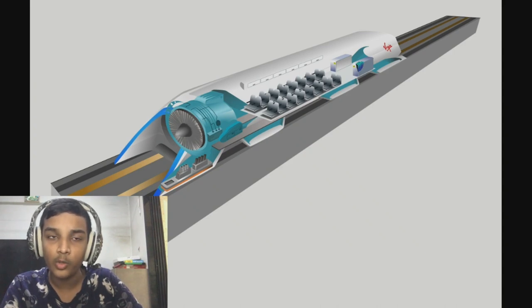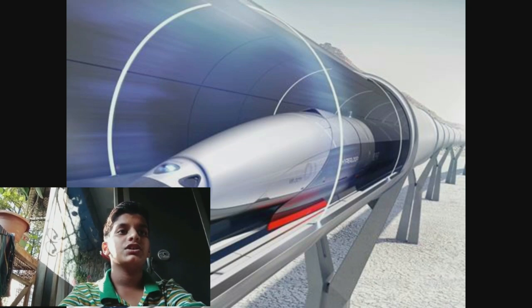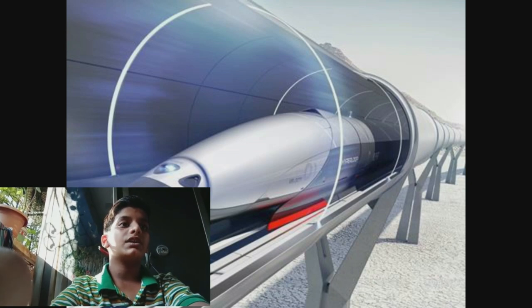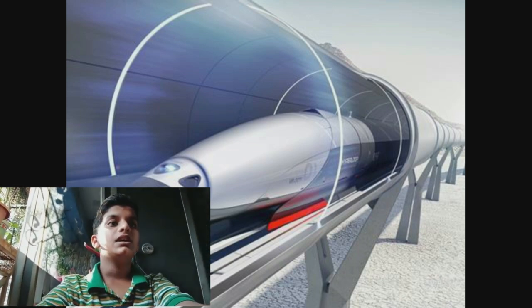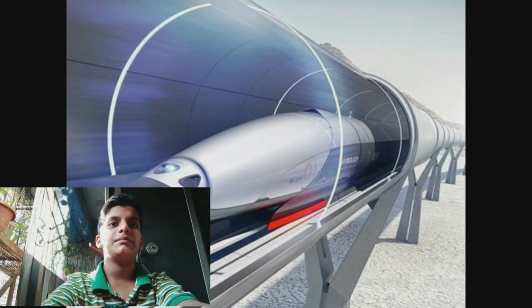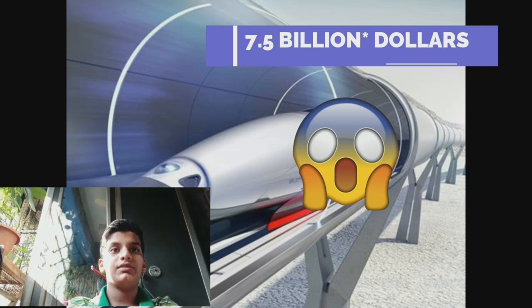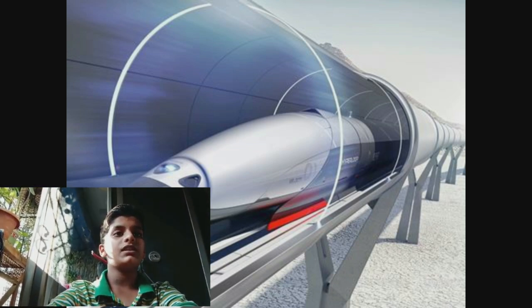The Hyperloop Genesis paper conceived of a system that would propel passengers along 350 miles (560 km) at 760 miles per hour (1,200 km/h), allowing for a travel time of 35 minutes. Preliminary cost estimates for the Los Angeles to San Francisco route were US$6 billion for a passenger-only version and US$7.1 billion for a larger version transporting passengers and vehicles. Transportation analysts have doubted the system could be constructed within budget, with some claiming it would be several billion dollars over budget.